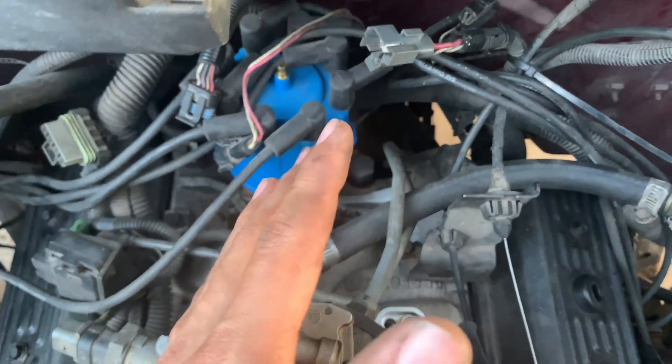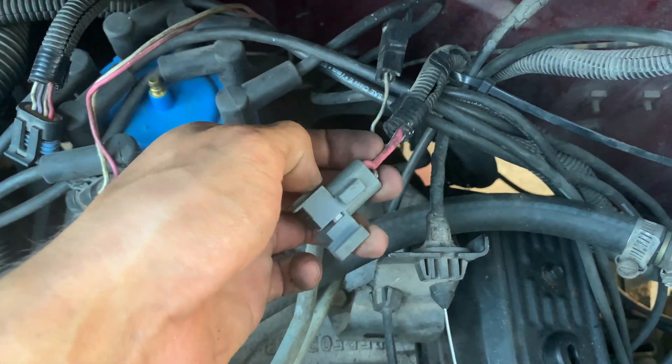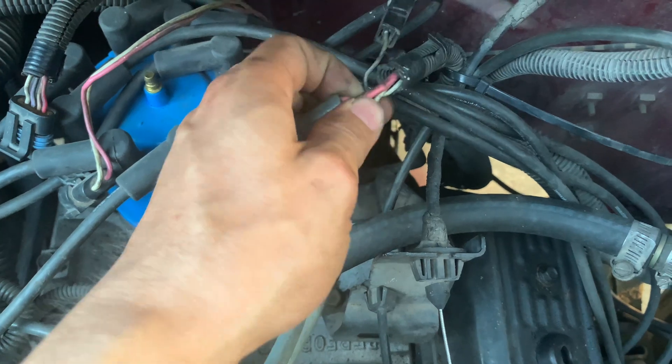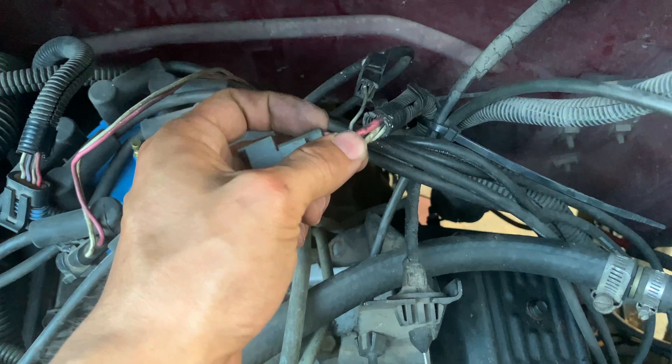To put it in this TBI system truck, we're going to use the pink wire, which is our key-on power source. And then we're going to need a tach signal.